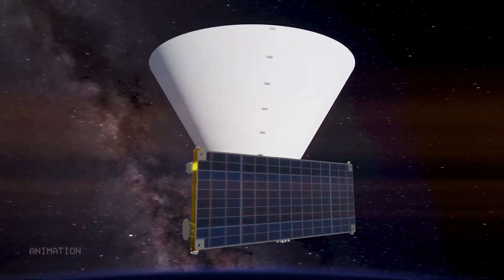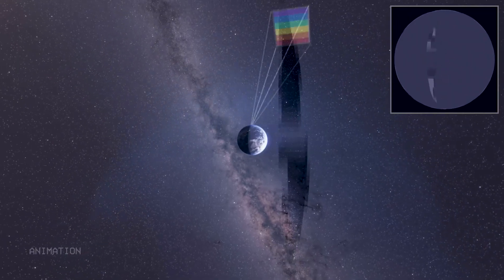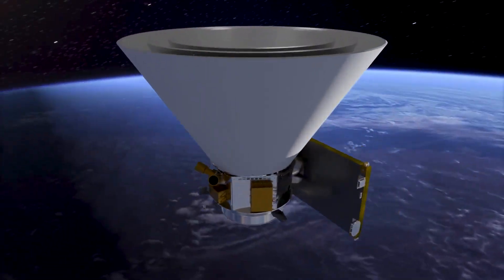This is SPHEREx, NASA's cosmic mapmaker. It will scan the entire sky, charting the positions of hundreds of millions of galaxies. But why does it look like my dog after his last visit to the vet?